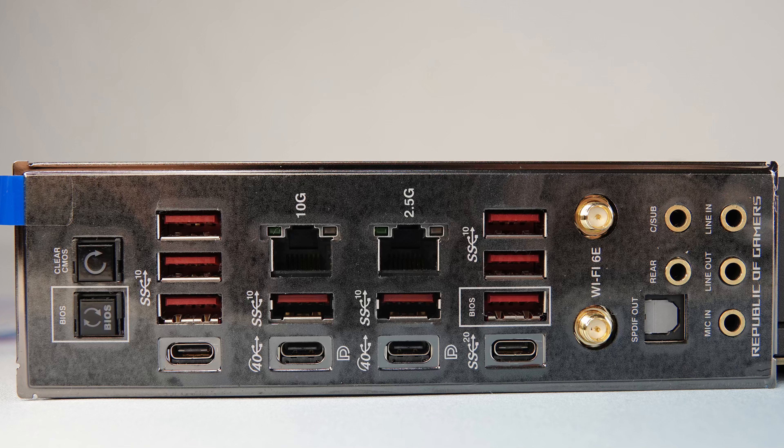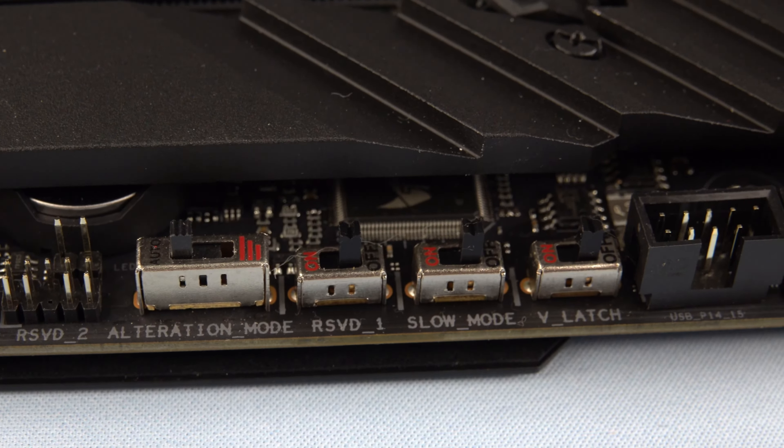Now we'll move on to the rear I/O, and this is a treat for anyone who loves wide connectivity. We've got nine USB 3.2 Gen 2 ports, two USB 4.0 Type-C ports which can support up to 40 gigabytes data transfer rates, one USB 3.2 Gen 2x2 Type-C connector, Wi-Fi 6E inputs for our antennas, 2.5 and 10 GB ethernet, and standard audio inputs that will get you up to 7.1 surround sound.